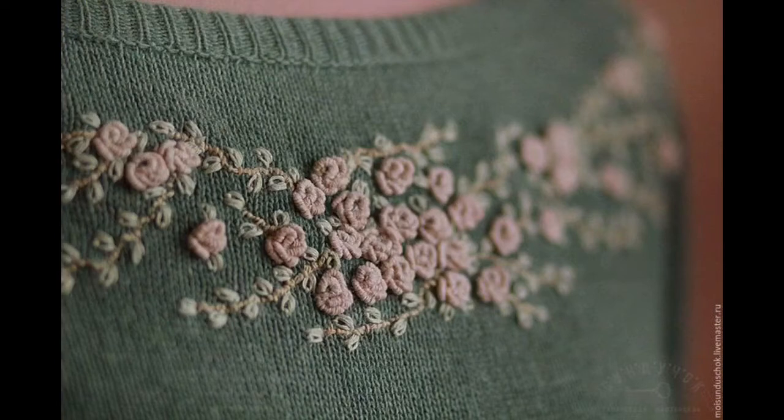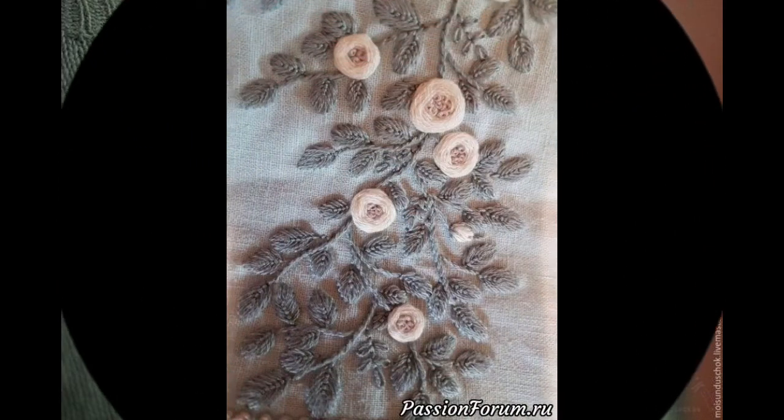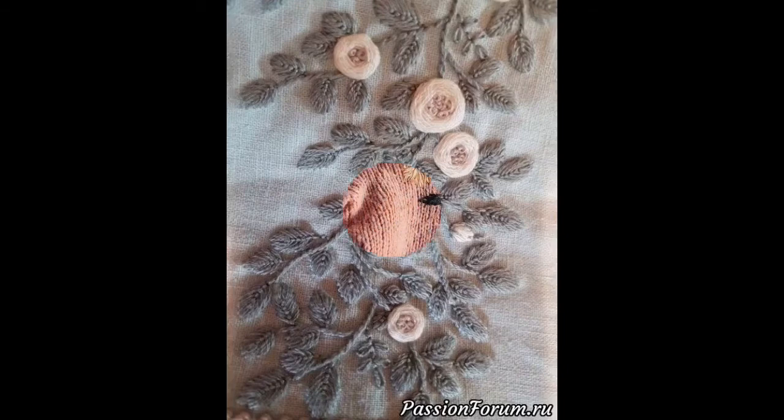You can get classy ideas of how you can decorate and design your sweaters by using hand embroidery patterns as well as machine embroidery patterns. And the second thing is that you can get very stylish and trendy ideas related to designing of every type of sweater.